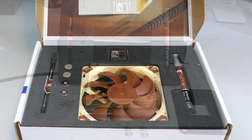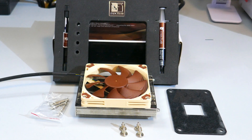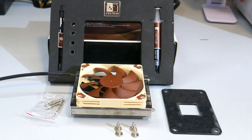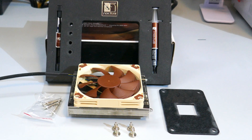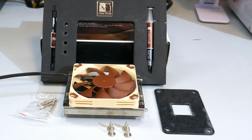Let's go over what you get in the box. There is the heatsink and fan of course, the mounting hardware for AM4, what they call a low noise adapter, a small tube of thermal compound, and screws for an optional 25mm fan that is sold separately.